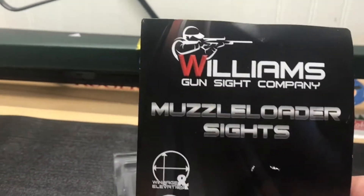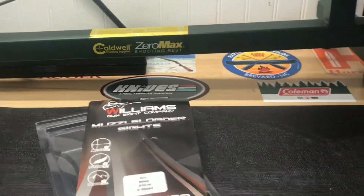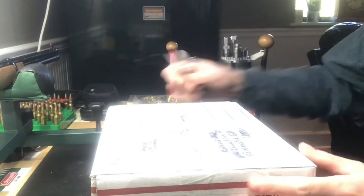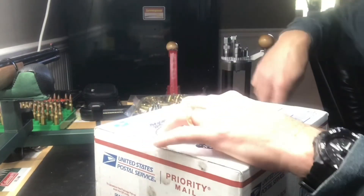That's the sight I used right there — Williams fire sight. Marbles has some pretty similar ones. Several weeks ago they had a giveaway on the Georgia Shooting Connection.